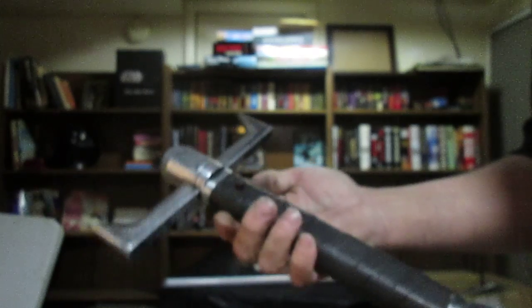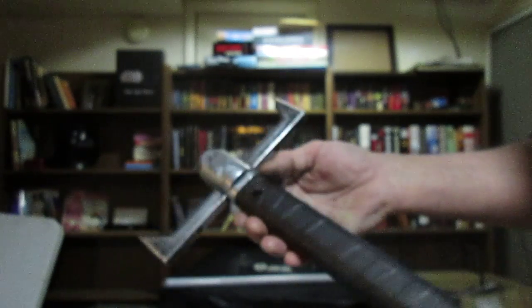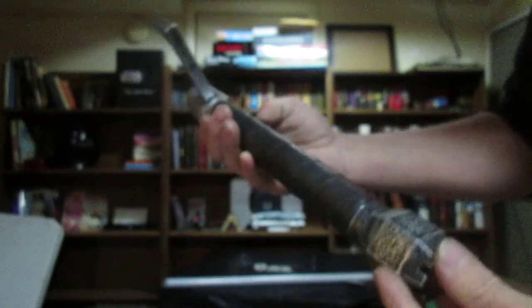Hey folks, Darth Alice here again. I just wanted to show you a saber I just finished up for one of my customers. This one is called the Baratheon Lightbringer, and this is my take on a traditional broad sword — or hand-and-a-half sword — which is more like a two-handed sword here. I also wanted to be sure I included a pommel that looked suitable and also became a hand grip point for balance and for speed of wielding this type of weapon.